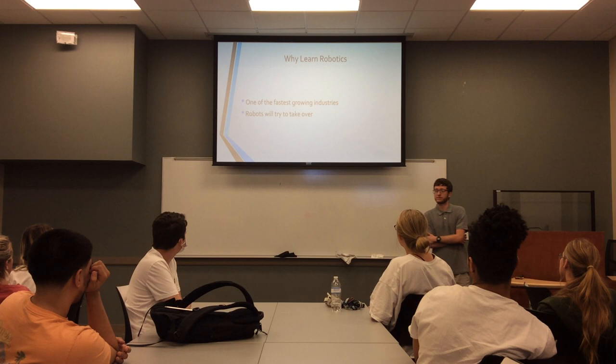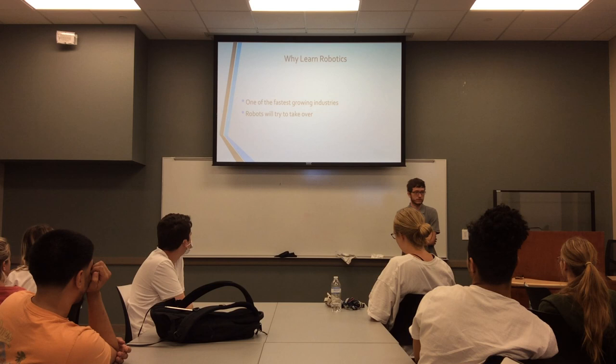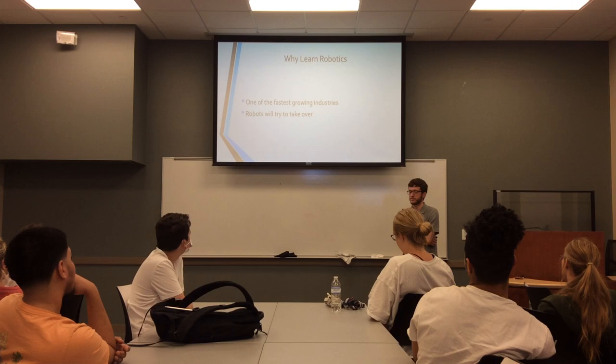So why should you learn about robotics? Well, first, it's one of the fastest growing fields in terms of engineering. Robots are replacing humans in all sorts of different fields, like industrial applications. It can also be implemented in places where it's difficult for humans to go, like deep ocean applications as well as space.